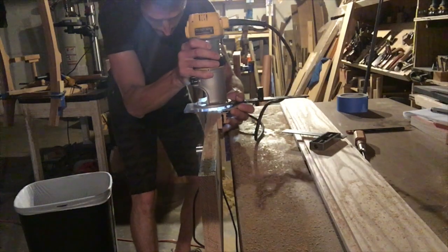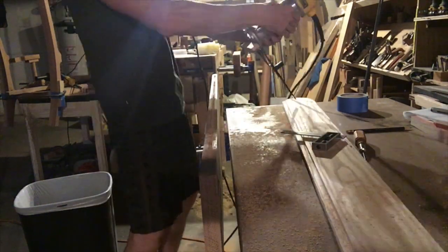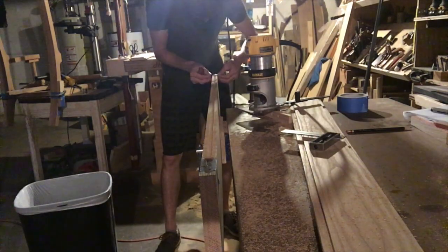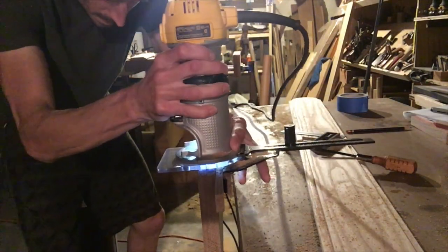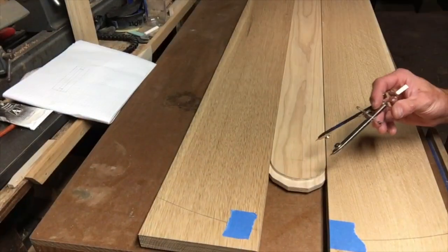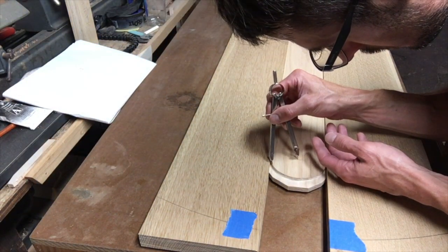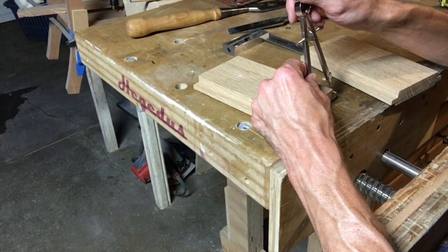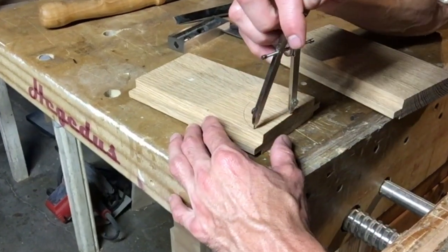I need this bench because my friends and I are sitting on piles of wood out on my porch — it won't do. Now we're sitting on a beautiful bench, but it gets kind of crowded. I came back from a pool party, which is why I had swim trunks on, but here I'm transferring the pattern to the oak false breadboard end.